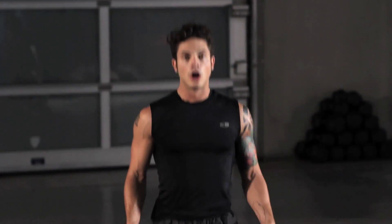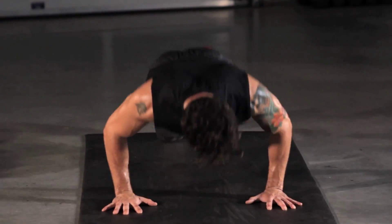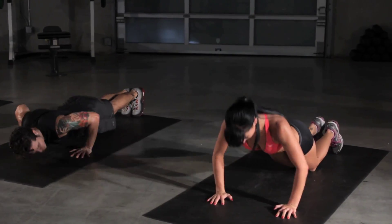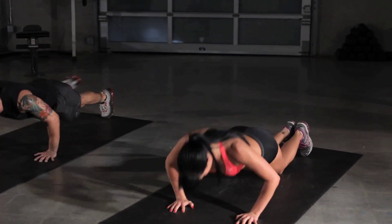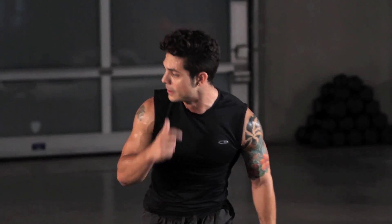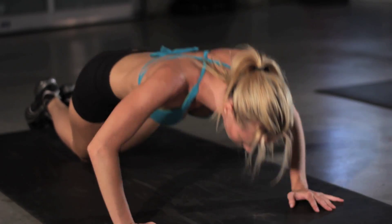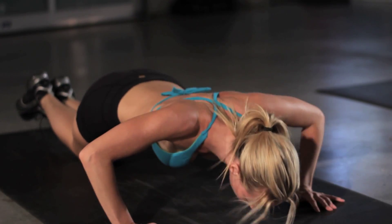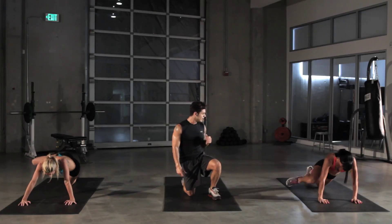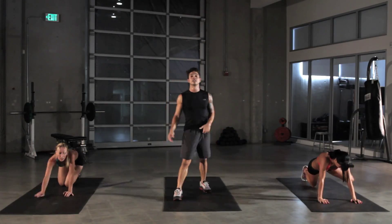And on to the Spiderman push-up. On your knees for the easier version, up on the toes for the hard one. And press — extend that leg out as far as you can to the outside of your elbow. Really feel the pull and the stretch in the obliques on the side of your abs. It's also going to work out that hip flexor, and of course while you're doing the push-up, pecs and triceps. If you have any weight at home, a book or anything, put it on your back for more challenge.